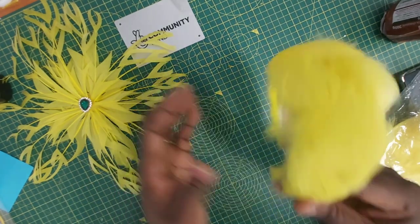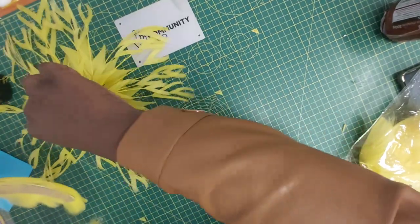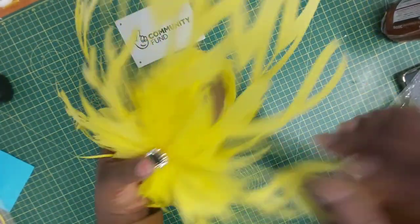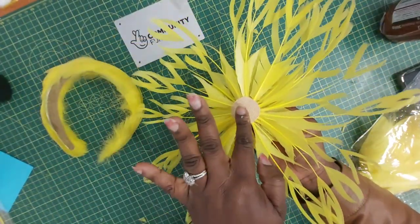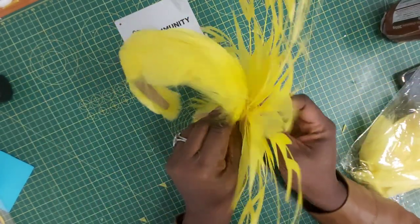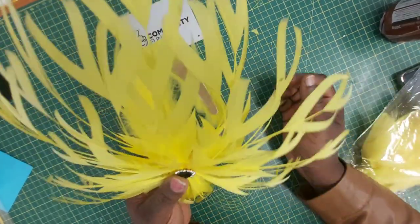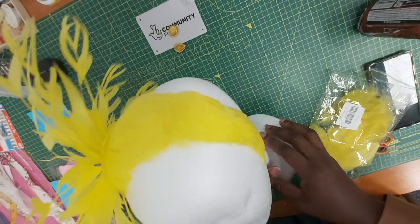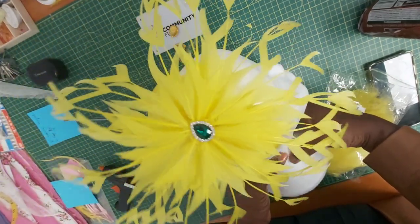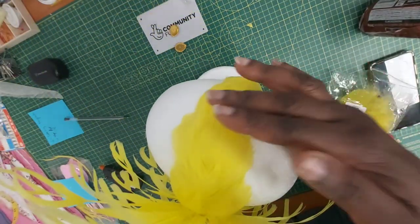The next step is to figure out where we can place this flower and then go for it. I'm going to get some hot glue and just stick it on. But first I'm going to put it on my mannequin head and figure out exactly where it will be appropriate to go. That is what we have in the end. I don't know if you can see it properly, but I'm going to take proper pictures for you to see — just because of the position of my camera, I can't do much with it right now. So that is what we have for today.